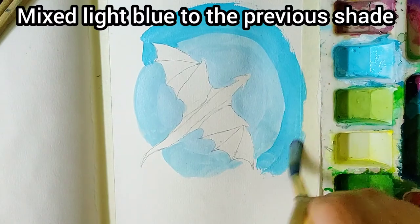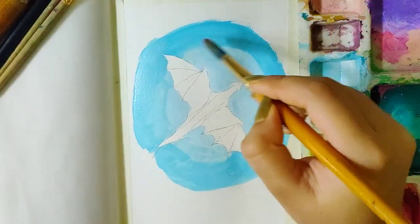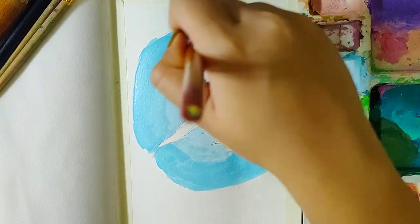I mixed some more light blue to the previous shade and around the previous circle I'm painting with this current shade. Now for blending the edges of the two shades, I'm brushing it over using a wet brush.